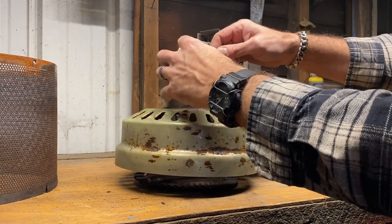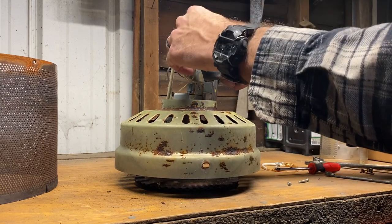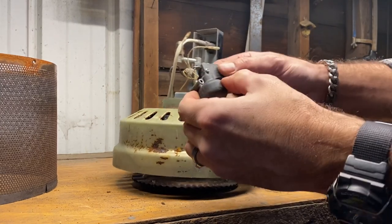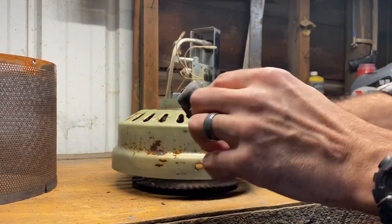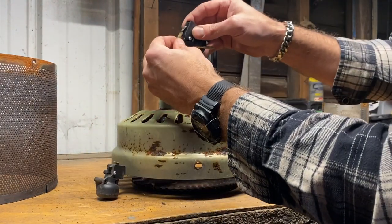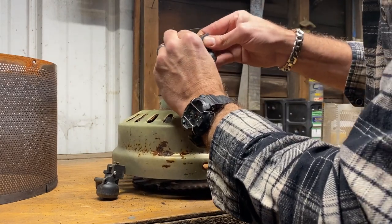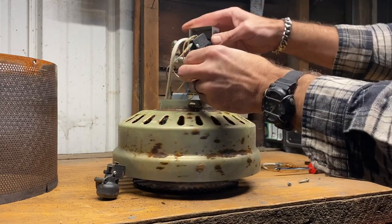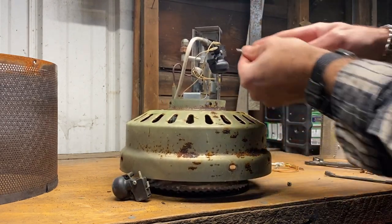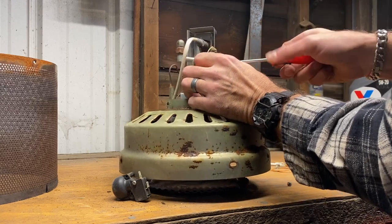The two wires coming off the top and the bottom — we can put them back in the same spot, but it shouldn't matter because all this is doing is creating a circuit. When the ball sits in the cup of this unit, it makes sure that the energy can flow through the two connections and complete the circuit. Simple as that — screw it right back in where we got it from and this portion is good to go.